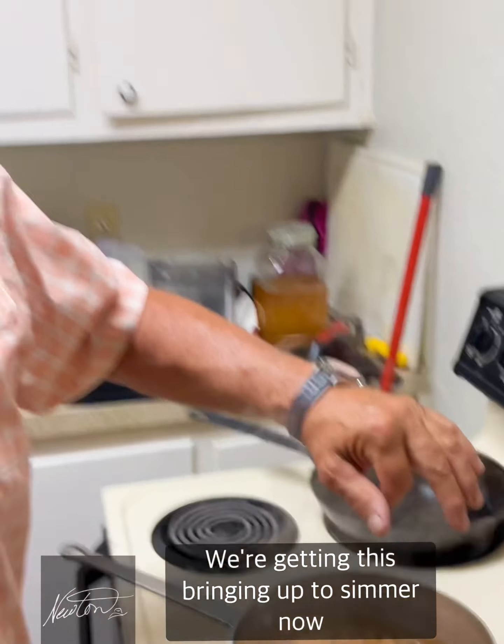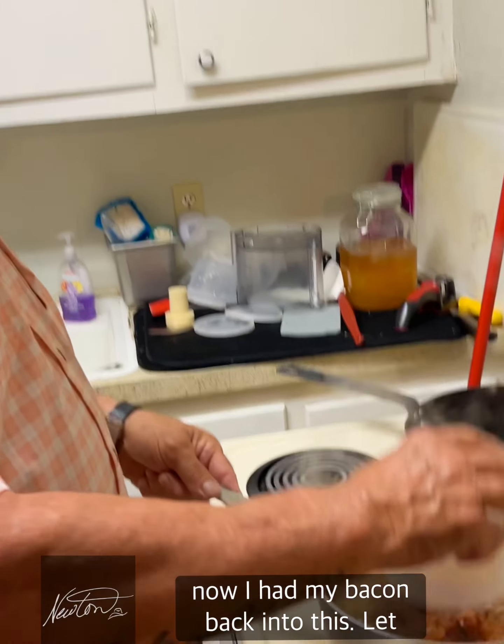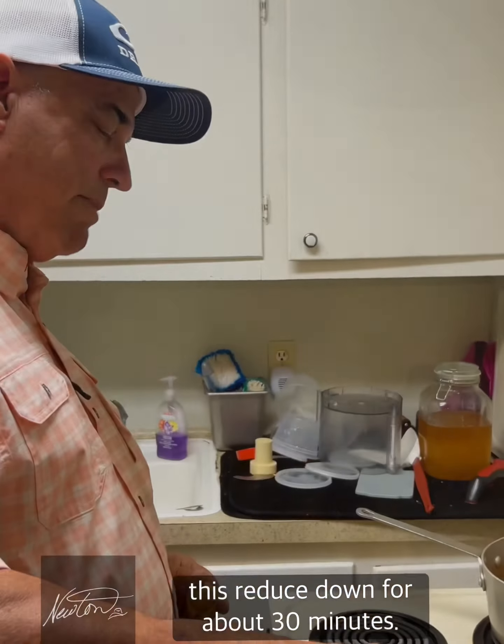We've got this coming up to a simmer now, so I'm going to reduce the heat. I'll add my bacon back into this and we're gonna let this reduce down — about 30 minutes.